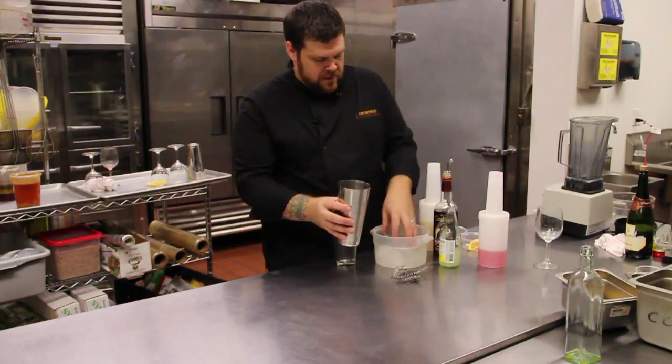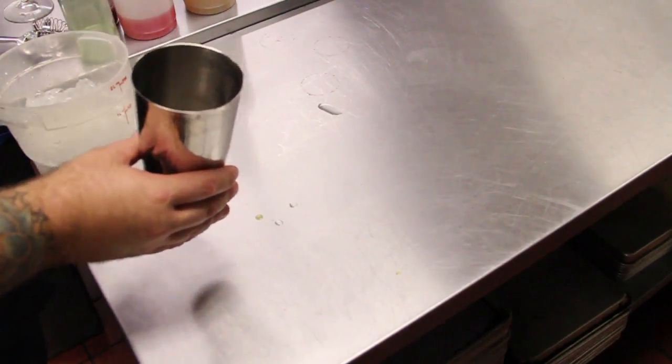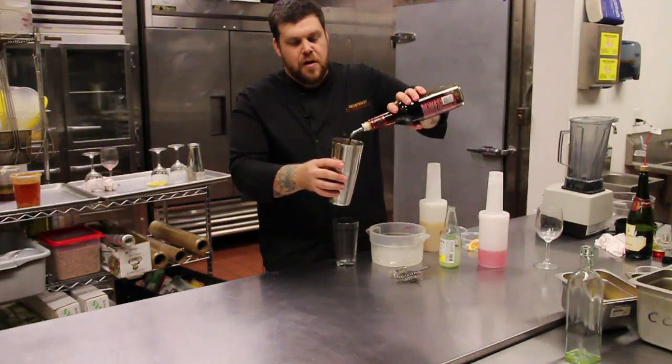Start off with the shaker, some ice, and a nice two ounce pour of dark rum.